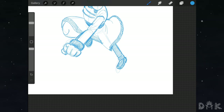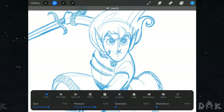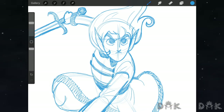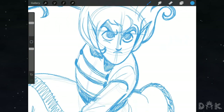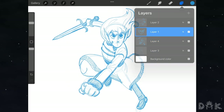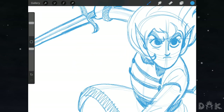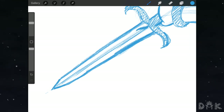Before moving on to the inking, we fine-tune some things. We go to the robe area by the chest and add in two buttons. Then we fix up some details, and also add eyelashes to the eyes. Finally we add the last detail to the sword — a leaf pattern on the blade.